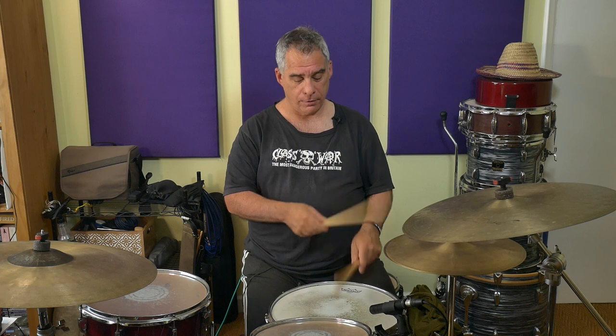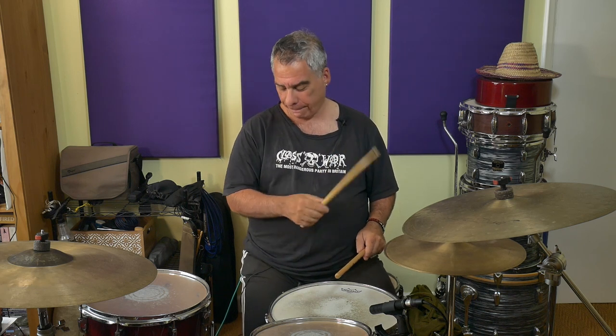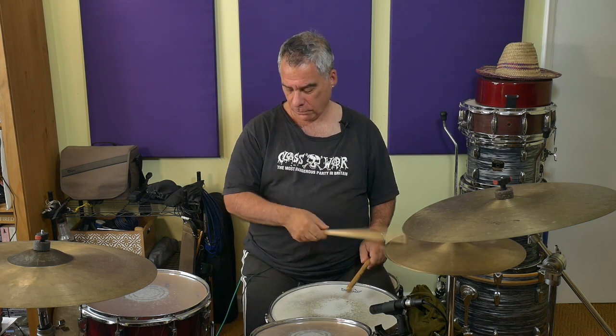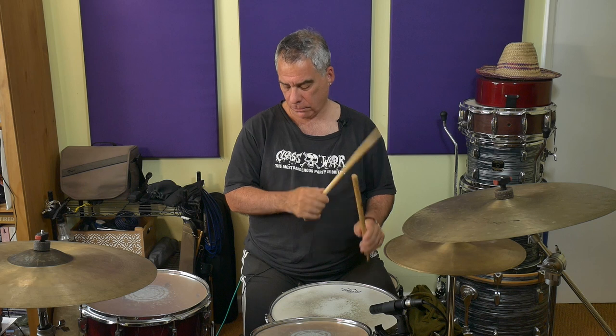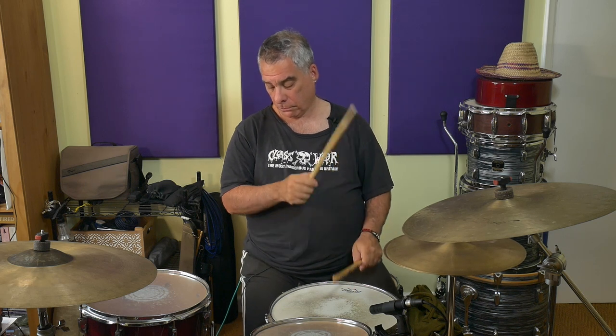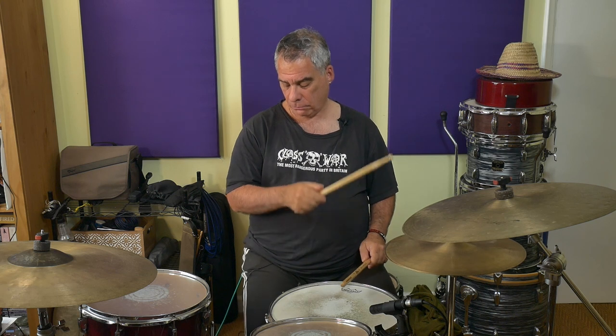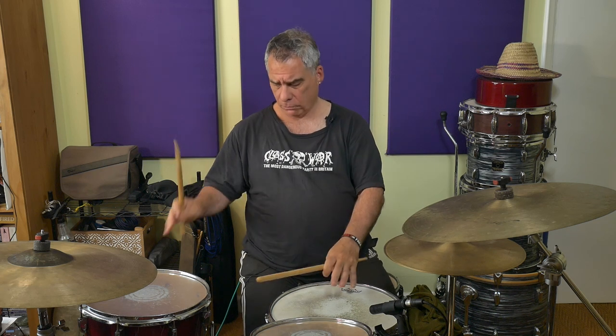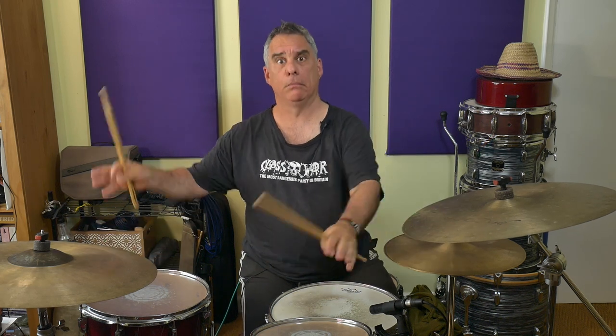And the last thing — let's see if we can add that four-E-and-R. I think it'll be all right because I've been practicing it, but you never know. Here we go. Finally, play it in a continuous fashion — we're going to keep it at that nice slow tempo.